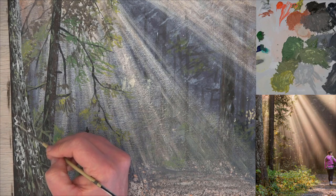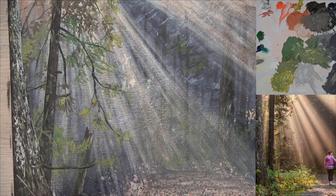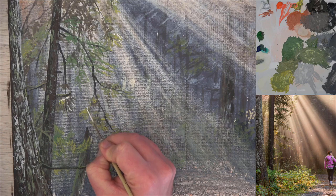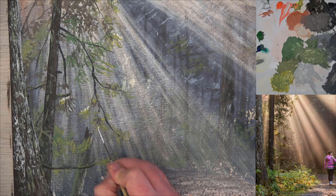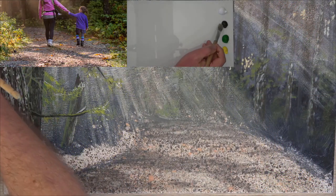Then using the same effect and a lighter gray, add some moss growing on the trees. I also use the same color to add a few sparkles onto the leaves. We are painting a sunrise, so there are dew drops still on the leaves.